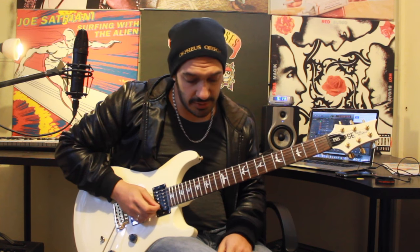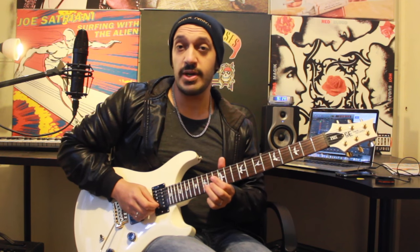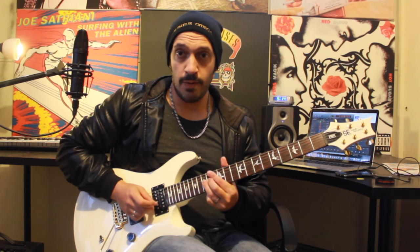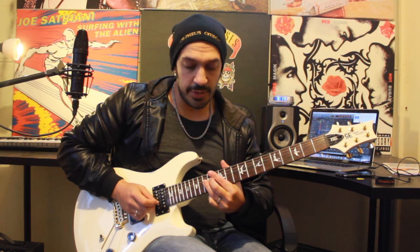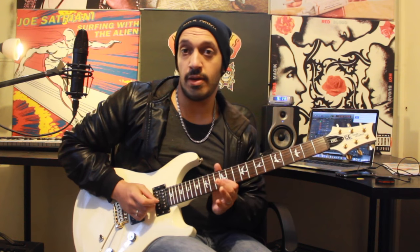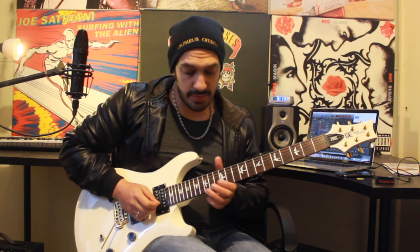Pretty E minor pentatonic. So what I'm going to do is I'm going to do two bends from fret 15 of the second string, full tone. I do a long first one, and then the second one's a little bit quicker, and I'm going to bend it up and hit it at the top of the bend and pull off.